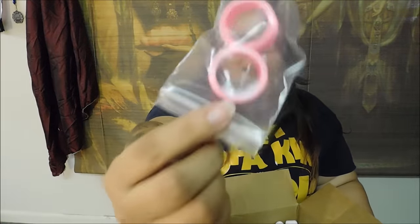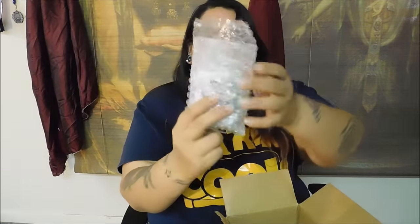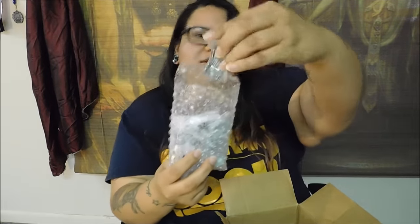I already showed you these in 1 and 3/4 earlier — I ordered a pair for myself just because I thought they were so cute and pink. Let's see what else. Oh, check these out — these are the rest of the glass ones.